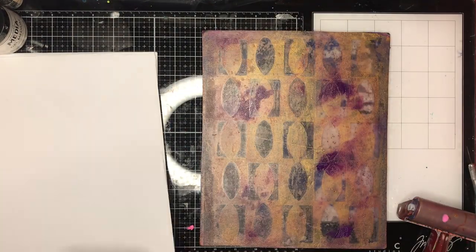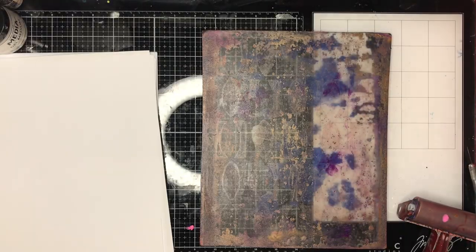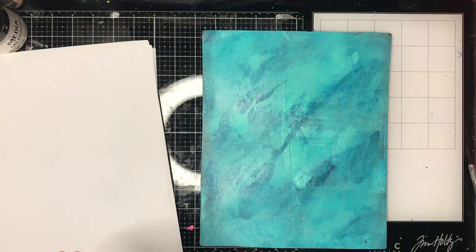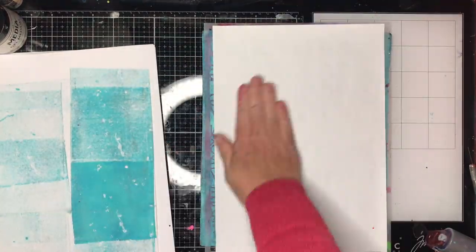On this print I was experimenting with metallic paints, which I don't use very often on my gel print, and I really love the effect. It just gave a beautiful glimmer over the page, so I would highly suggest if you've got any metallic paints in your stash just chuck them in and see what you come up with.